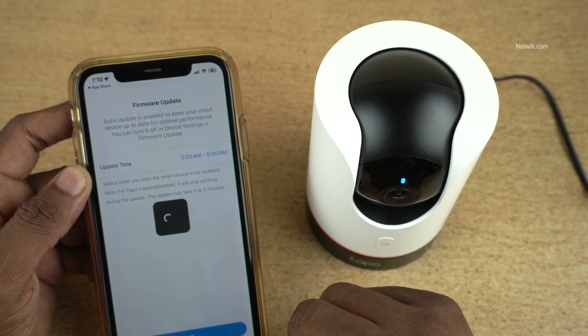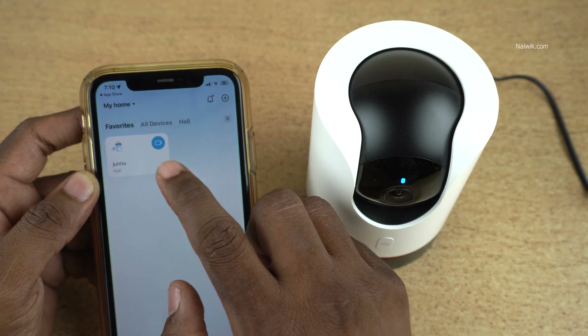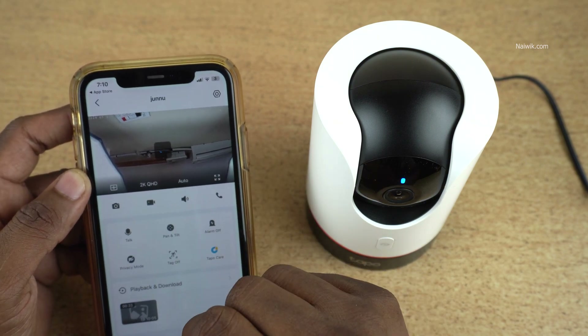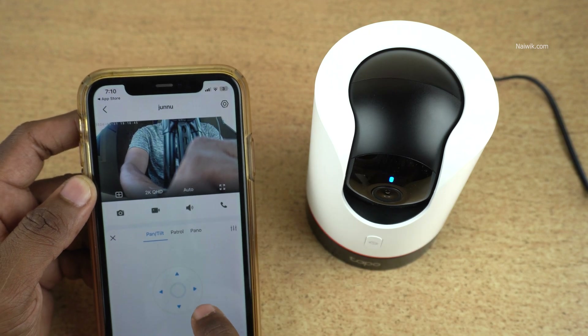Select the firmware update time and click on 'Got it.' Under favorites, your security camera will be shown. Click on it, and here you can see the live preview. You can control the camera from here.